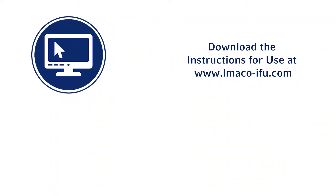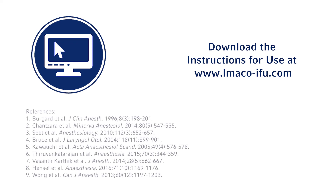This completes a demonstration of how to use LMA Airways with Cuff Pilot Technology. For more information and to download the complete product instructions for use, visit lmaco-ifu.com.